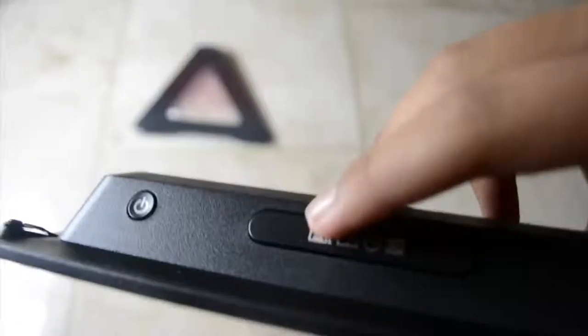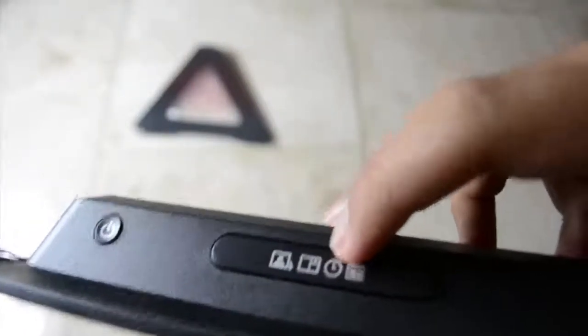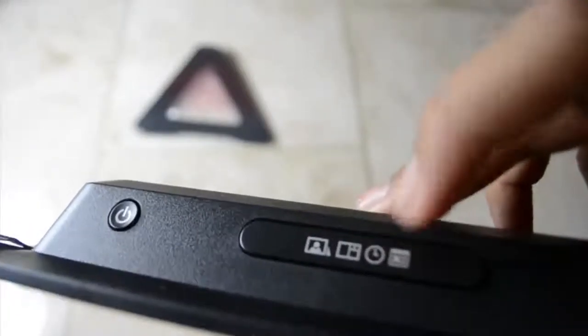We've got a few buttons on the top. We've got the on and off button obviously, the slideshow button, some pictures and squares, the clock button, and a picture with the calendar. I'm going to show all of this in the video coming up soon.